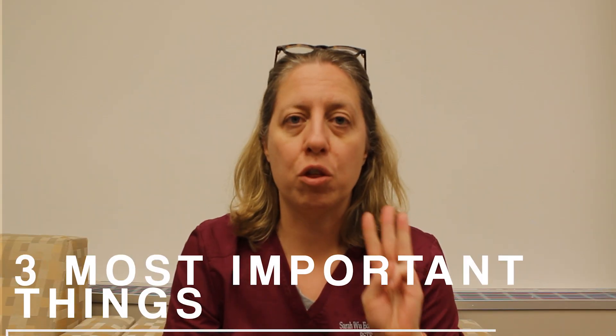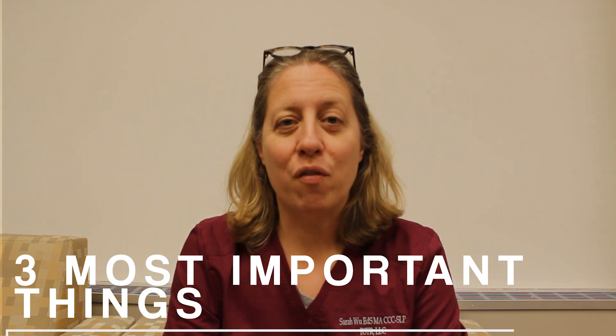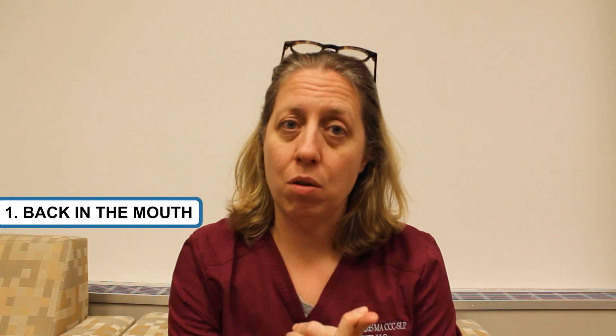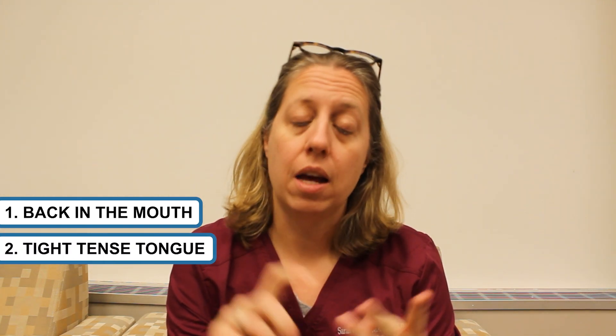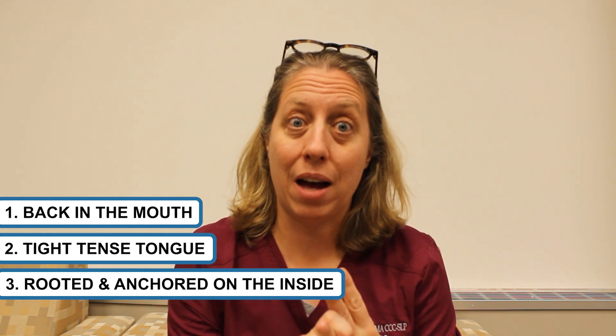Now remember, the three most important things about the tongue for the R are that it's back in the mouth, it is a tight, tense tongue, and it's rooted and anchored on the inside upper back molars.